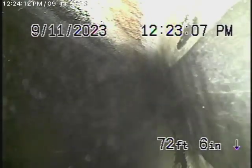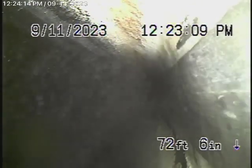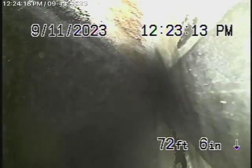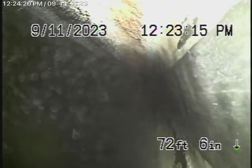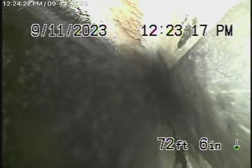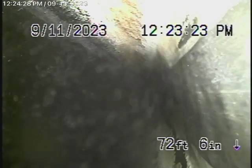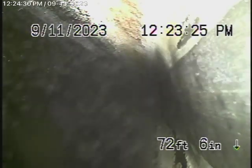We're running our camera from this 4-inch end-of-line cleanout located here behind the kitchen. We've got our camera in the line 72 feet where we can't push it any further, but there is a cleanout where the pipe exits the house. So we're going to bring the camera back now. We've got ABS plastic all the way.